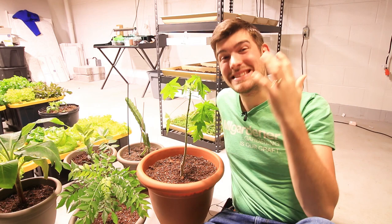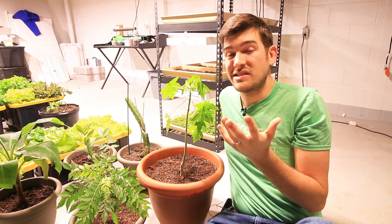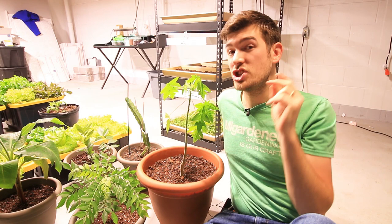Papayas indoors. It's something that unfortunately I don't see enough people doing, but something you really should do. Because if you've ever tried a papaya from the store, they taste kind of nasty. I don't like papayas from the store because they've been picked unripe and they've been shipped hundreds if not thousands of miles and they taste like dirty socks.